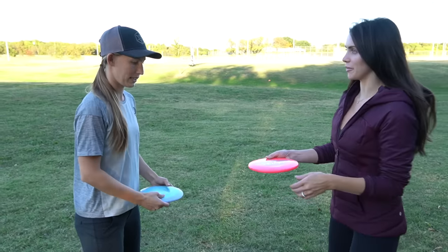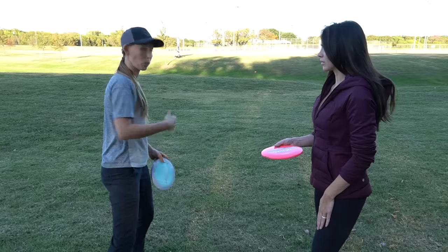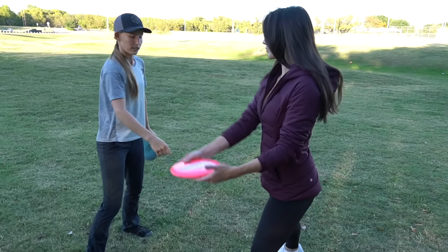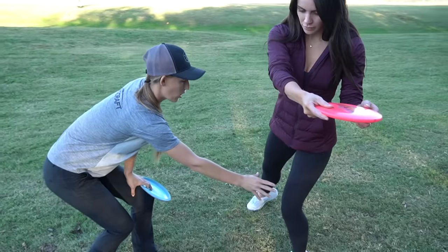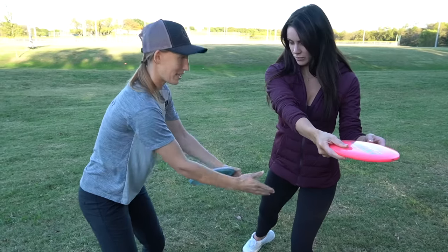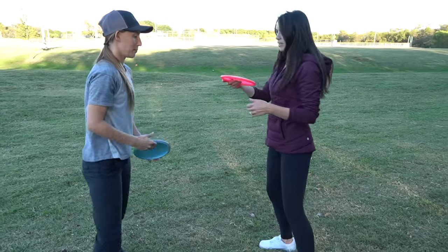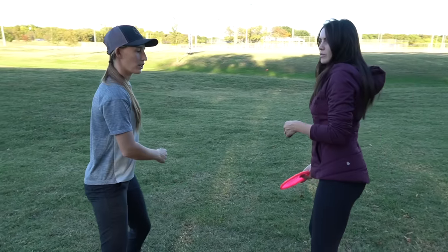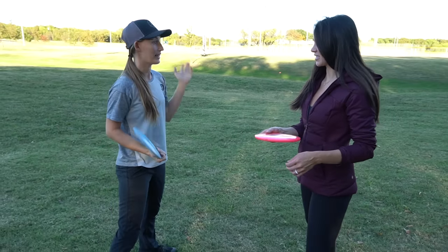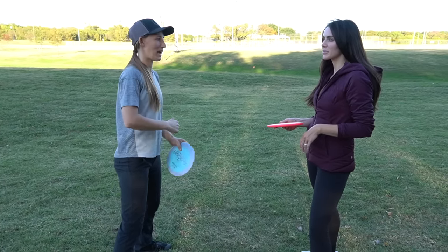When you're reaching back, your body weight should be on the back part — when throwing with the right hand, 90% of your body weight should be on your back leg. You then have to transfer it forward to let the disc go. As you pull through, you're shifting your weight to that front leg. A lot of times people start to round their hips too early — we don't want to do that.